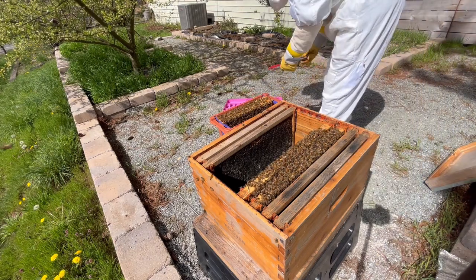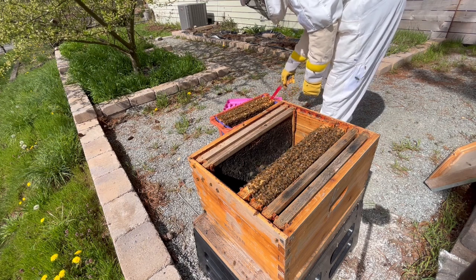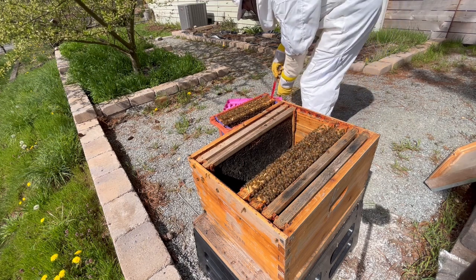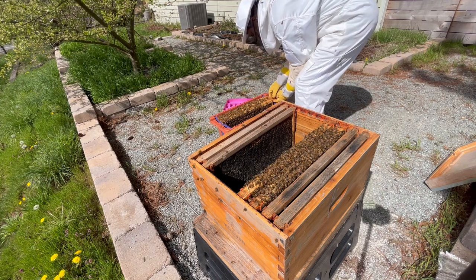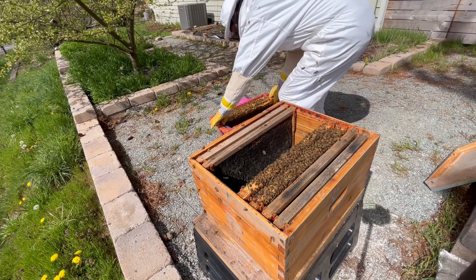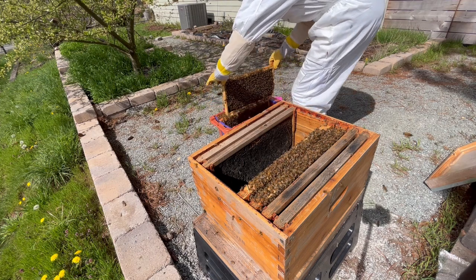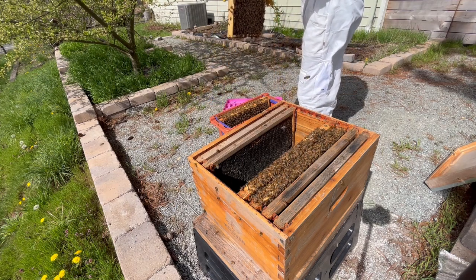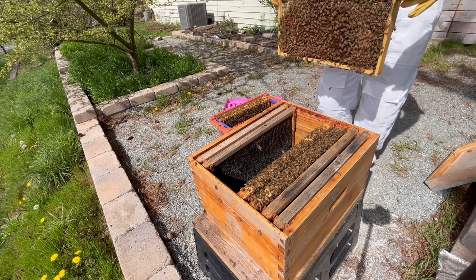You can think of it like jamming their radio signal. That being said, when installing a nuc like this, you don't want to use smoke much, if possible, because the bees will actually produce a pheromone which signals the other bees to group into the new hive. If I use smoke, it could interrupt this process and take longer for the new colony to establish.